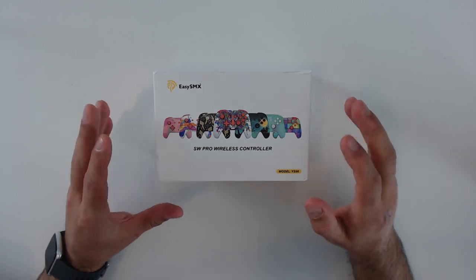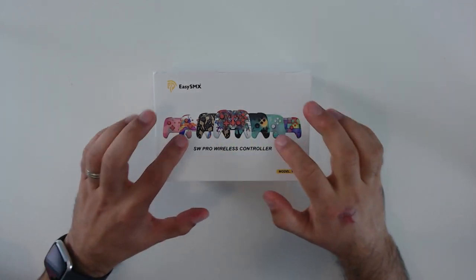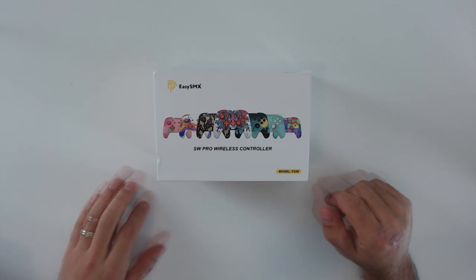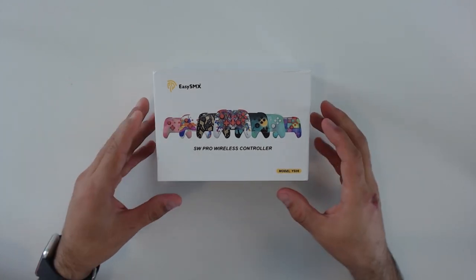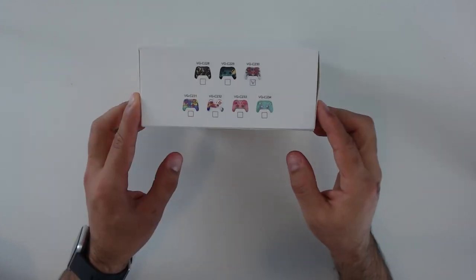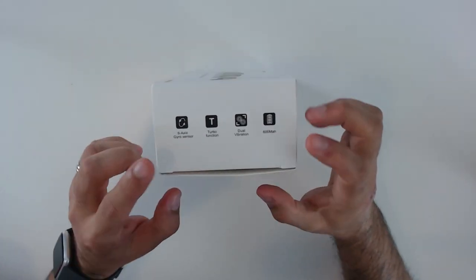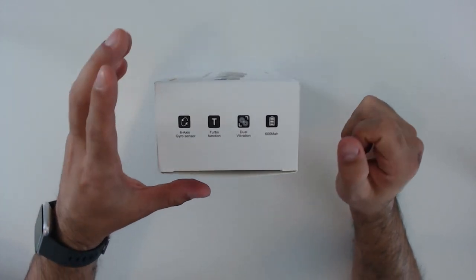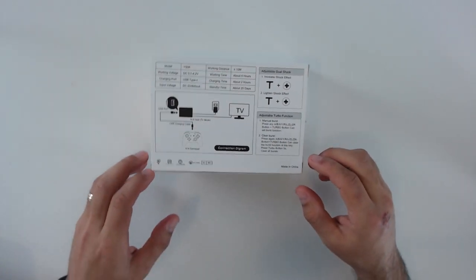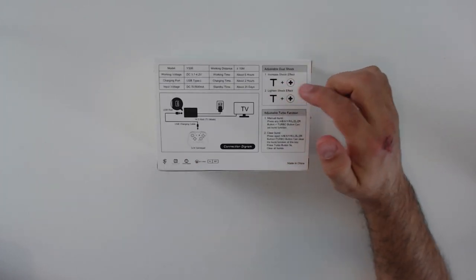As usual, I like to take a quick look at the box, and this will answer an important question for some of you: if you're not into the lion-tiger design, yes there are multiple versions of this controller available with more low-key aesthetics, even one that looks almost like a knockoff Pokémon controller. The box is standard fare for a third-party controller — not the highest quality — but what we're really interested in is the controller itself. On the side they go through the main functions, and at the back they explain how to charge, connect the controller, and adjust the rumble feature.